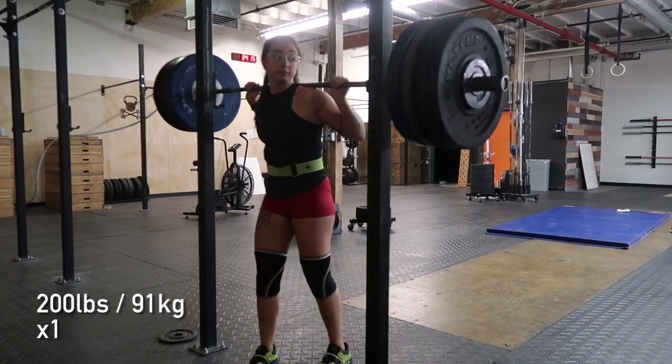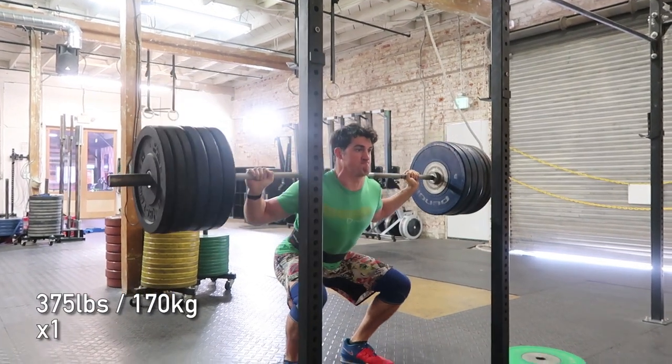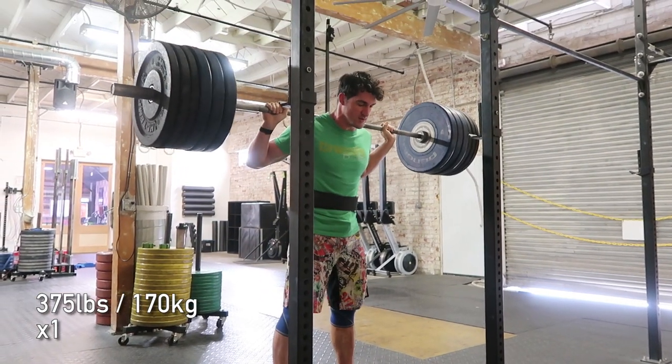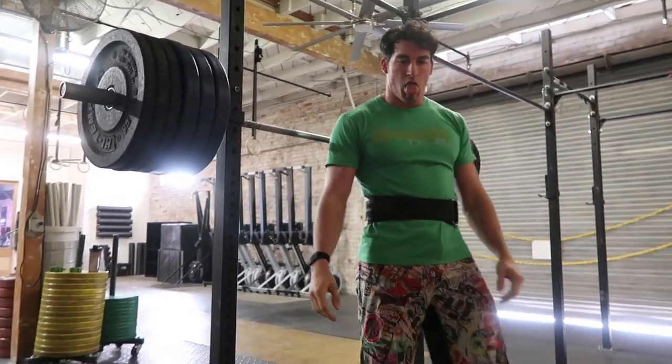We just got done with two rounds of heavy back squats. We were both finishing with a single at 95% of our max. It felt very heavy, but solid, and neither of us failed any — so, success.